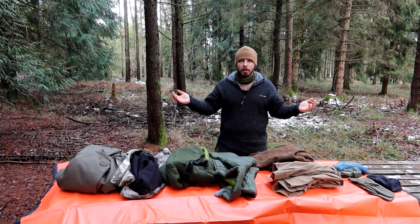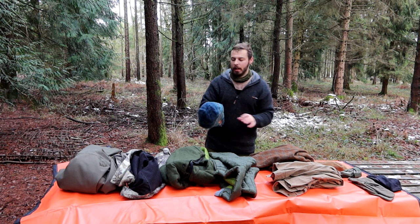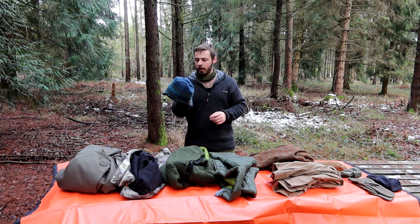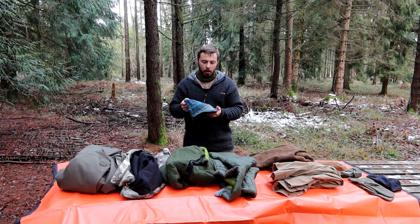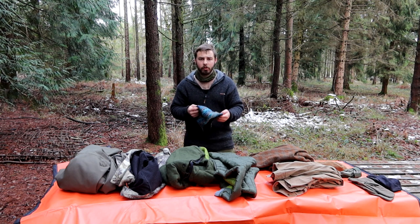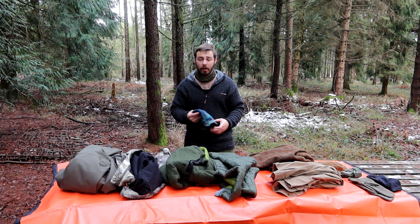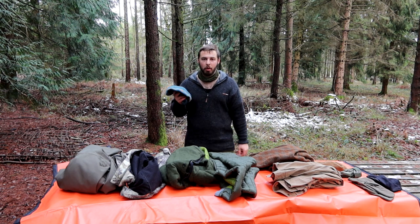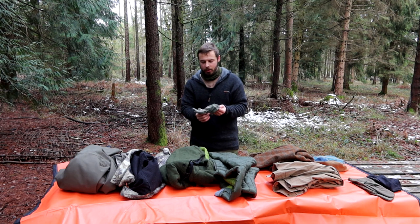Going back to hats - I tend to wear a thin beanie most of the time, but when it gets really cold, a thick wool hat that covers the ears is even better. This discontinued one from Mountain Equipment is an alpaca wool hat with ear flaps, lined with Gore Windstopper - a soft shell fabric made by the same company that makes Gore-Tex. Finding a nice hat with ear flaps but without little cords and pom-poms can be quite hard, and in heavy winds those can get a bit tiresome.